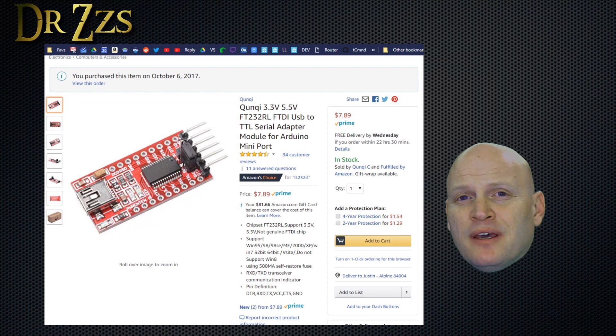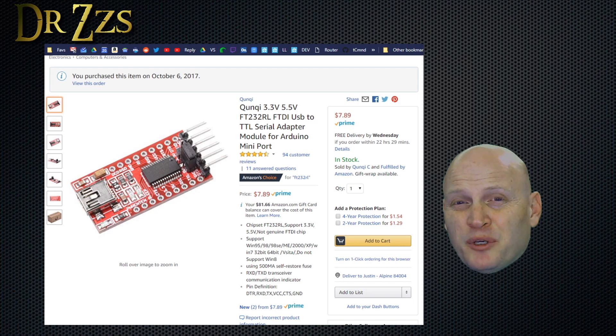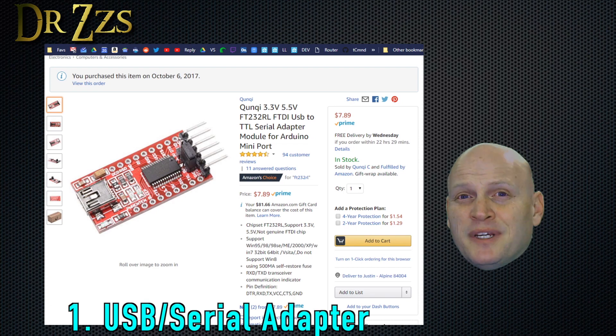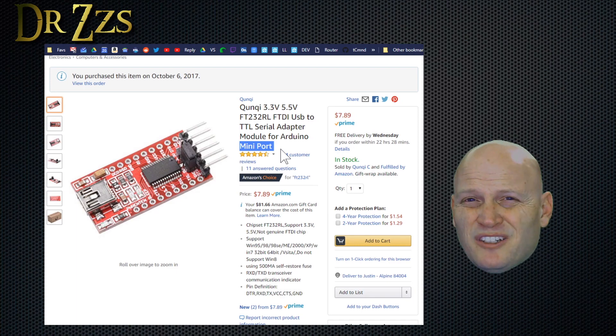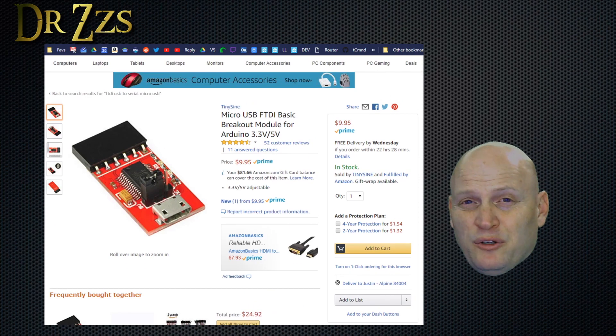Let's start with the list of things you're going to need. I know over-the-air flashing is popular and a lot of people want to do it, and I can understand why. But in my experience, the wired method using a USB to serial adapter has been a lot more reliable, so that's what I do. The first thing you're going to need is a USB to serial adapter. This is the one I have and it's been working great. If you get this particular adapter, just be aware that it uses a mini USB cable, which is a little older, so you may or may not have one around. If you want one that uses micro USB, this is probably the one I would buy.